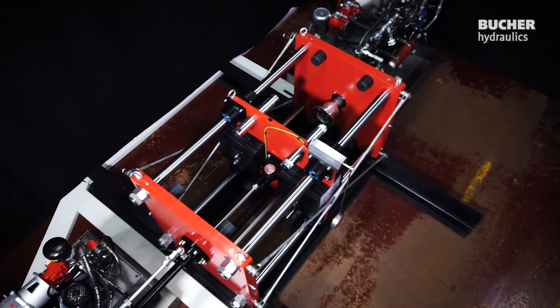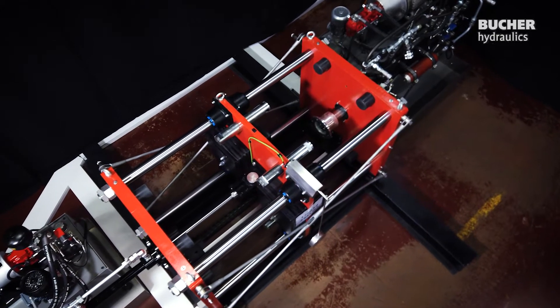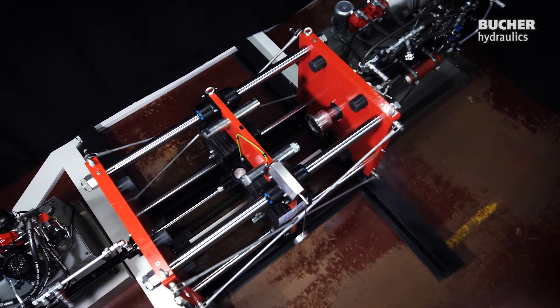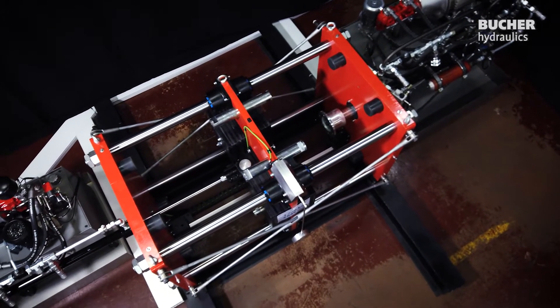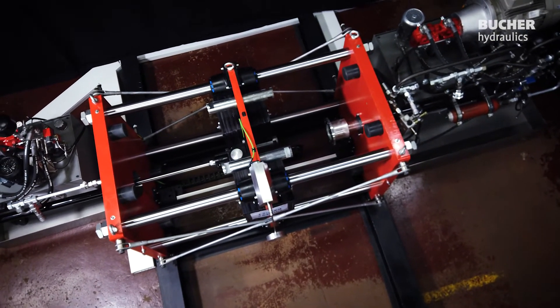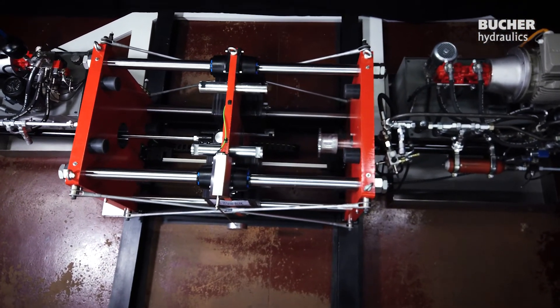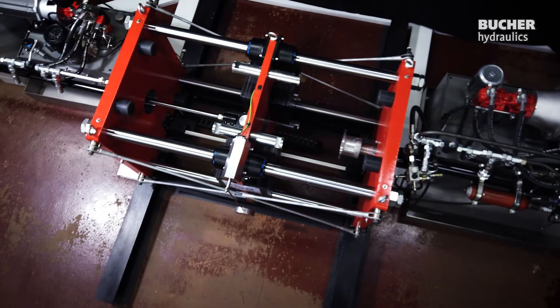All in all we have 65 kilowatt installed, peak about 100 kilowatt, so you can say the test bench represents a small to mid-size mobile machine like an excavator, telehandler and such, in a one-to-one scale. The entire setup is controlled by MATLAB Simulink via a rapid control prototyping platform.